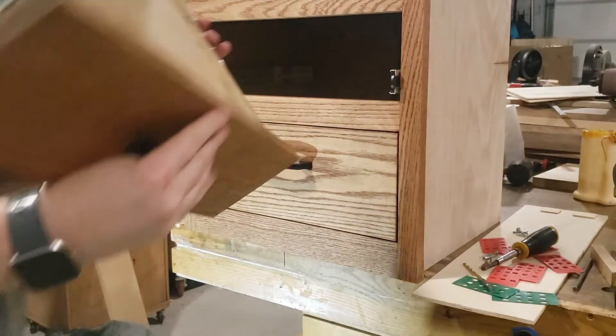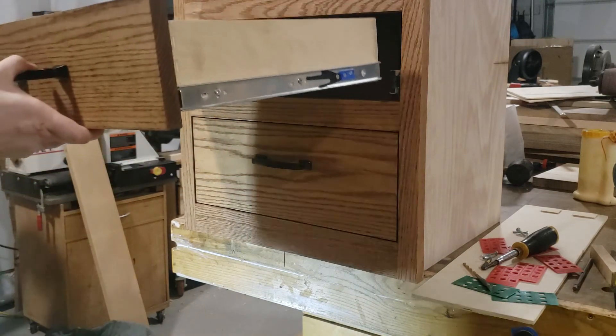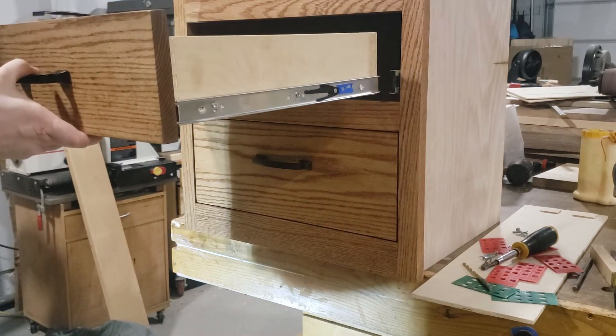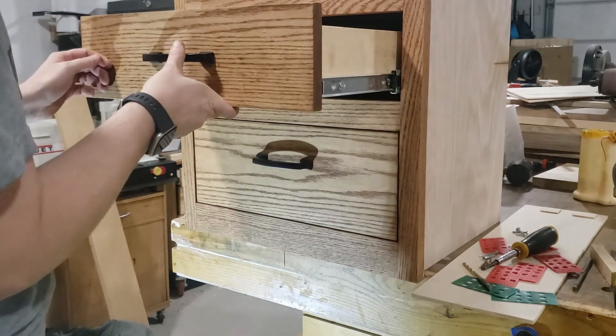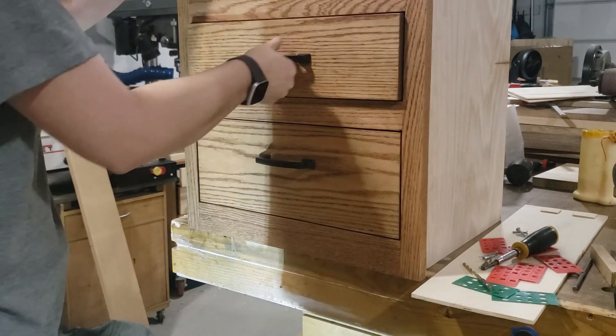The next video will address how to get the actual drawer fronts to fit perfectly, getting the spacing around them, and how to handle a situation where maybe your opening isn't perfectly square. So stick around and watch for that video. Thank you.